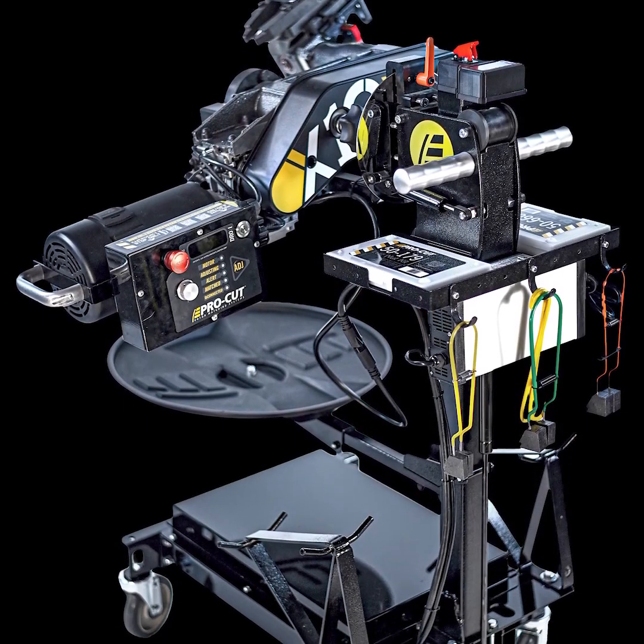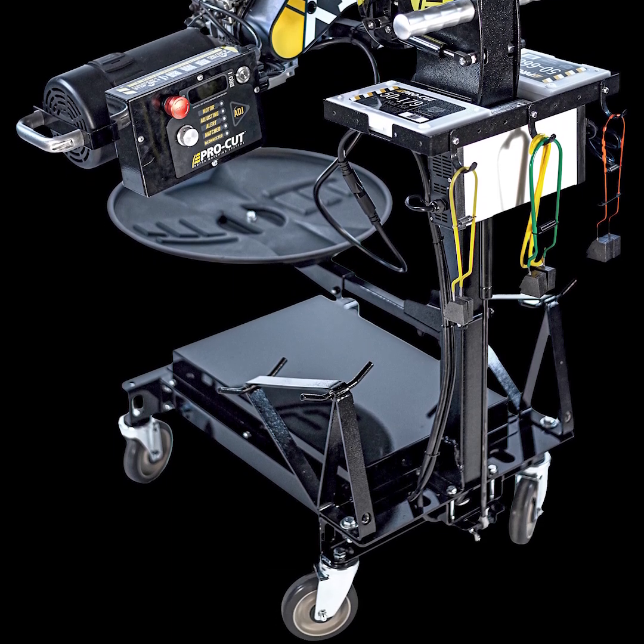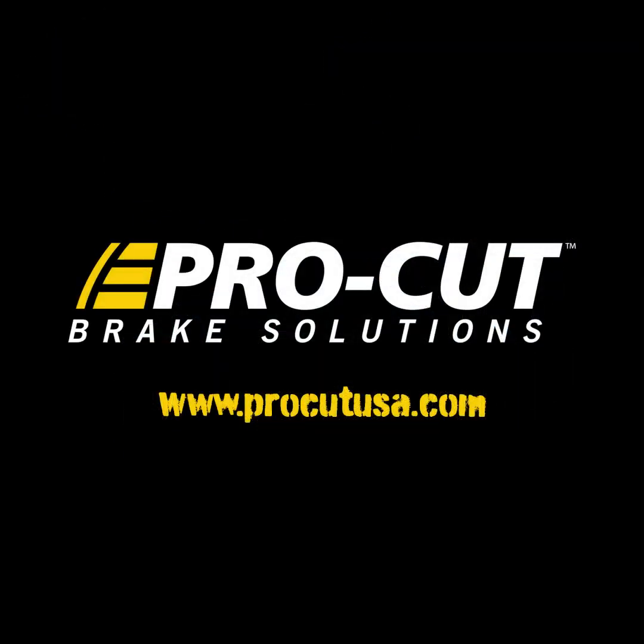Experience the freedom of going cordless. Experience the best rotor matching system in the world. Contact ProCut for an on-site demo.